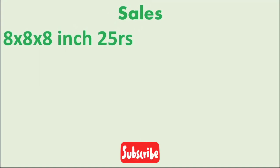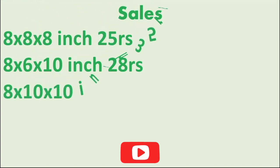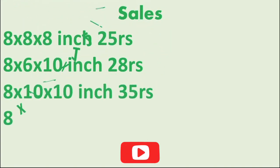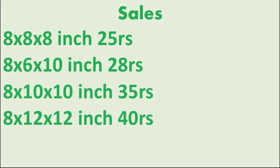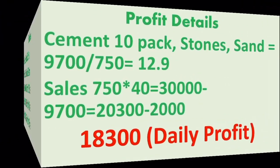Now, how does sales work? The sales range varies: a 25-inch block is 10 rupees, a 28-inch block is 10 rupees, and a 35-inch block ranges from 80 to 40 rupees depending on type.